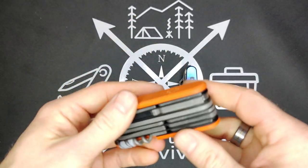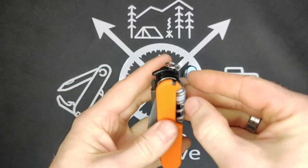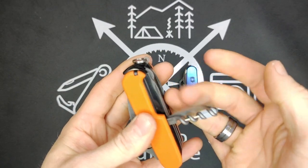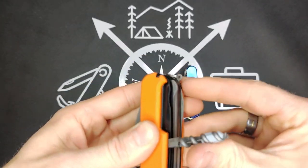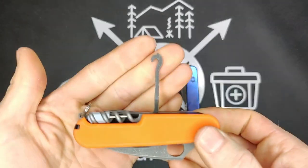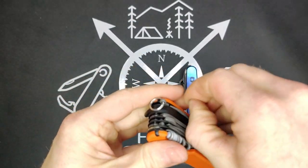We have the bottle opener, can opener. On the back, we have the corkscrew, the chisel, and the small flat screwdriver. Then the parcel hook, and at the very back we have the awl.